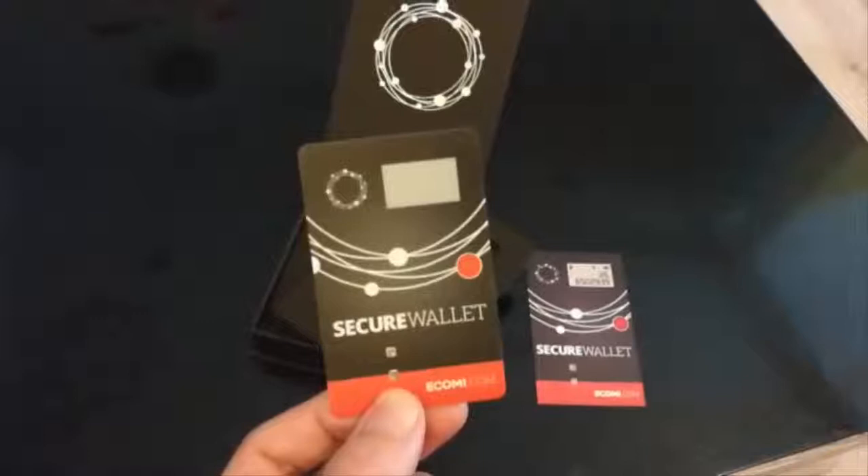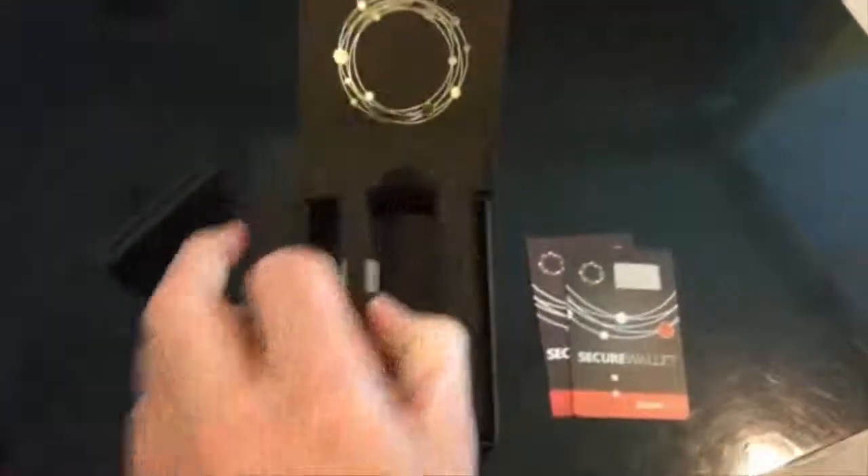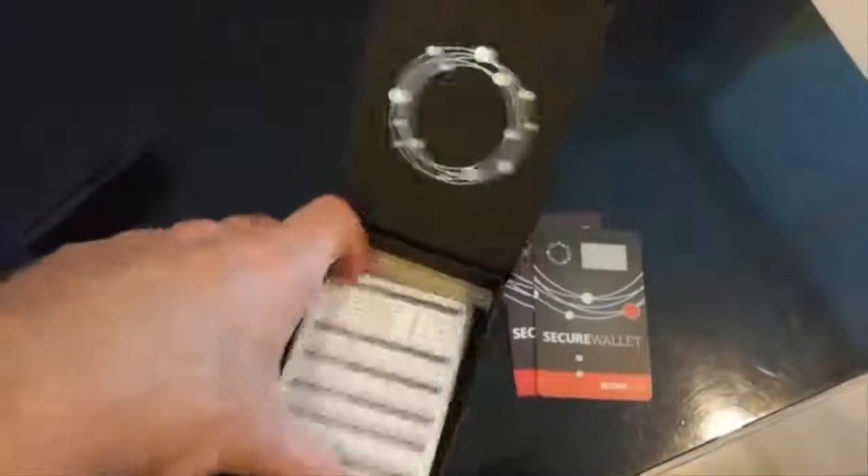Let's see what else is in the box. This should be the charger — yes, this must be the charger cable. And there is something here in the bottom; it looks like a manual of some kind.